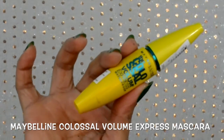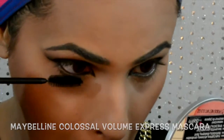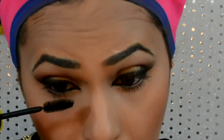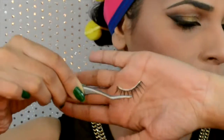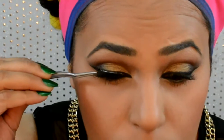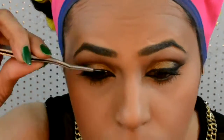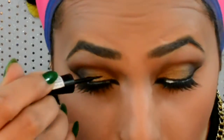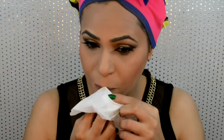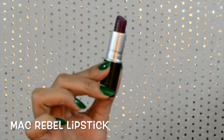Now I'm going to prep my lashes for some falsies — applying lots and lots of mascara onto my top and bottom lashes. For today I'll be using these bold sexy spiky lashes, placing them on and applying some liquid liner to hide the glue marks. For my lips I'm gonna apply MAC Rebel lipstick.